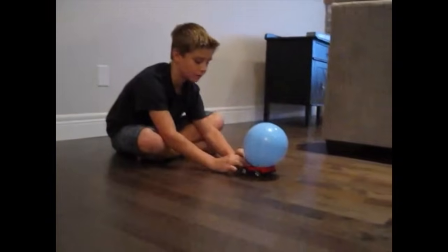Three, two, one. You should try making your own balloon powered car. Let me know how you did in the comments.